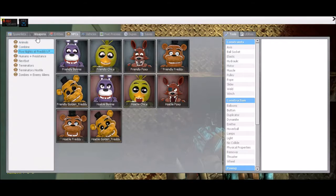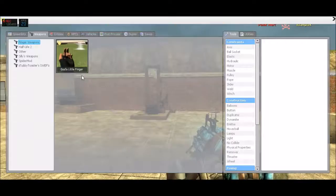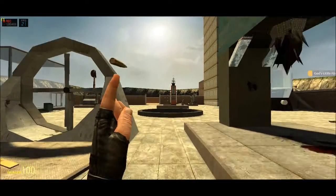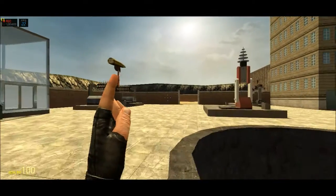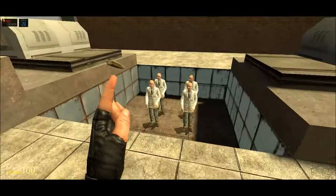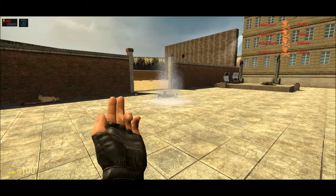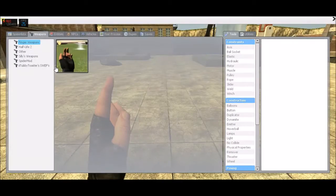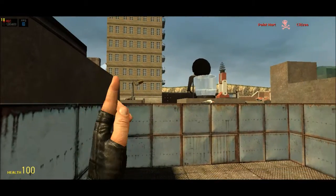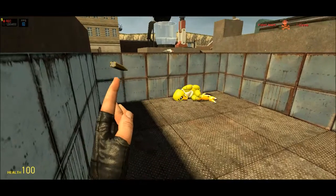My absolute favorite mod for Gmod is this little bad boy right here. It's called God's Little Finger and it is deadly. Boom — did you see how far they went? That is awesome. I'm going to spawn in friendly chica — boom, headshot! That's just pretty awesome right? Boom headshot and then they just die automatically.